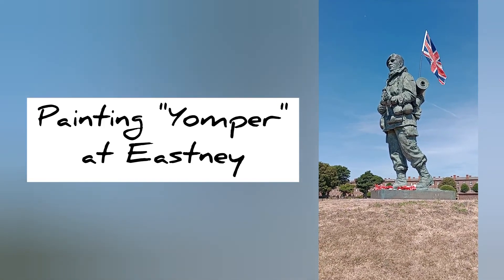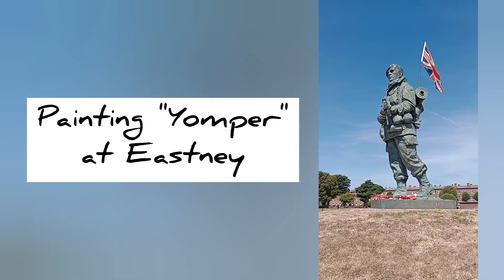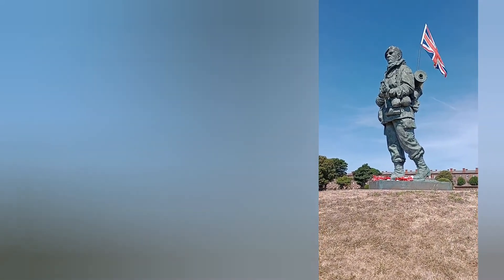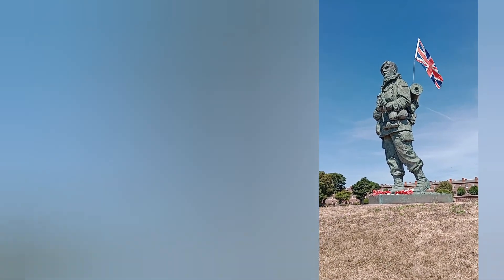I'm still at Eastney in Portsmouth in the UK. I'm going to try and paint this guy here, using the full length of my sketchbook. I don't have a stand with me at the moment, so I'll just take little clips of me whilst I'm doing it.